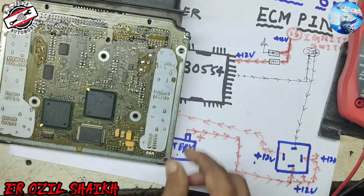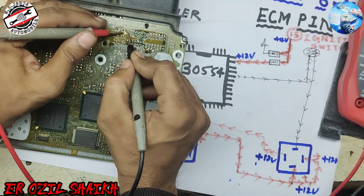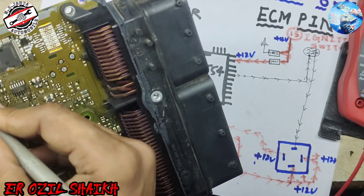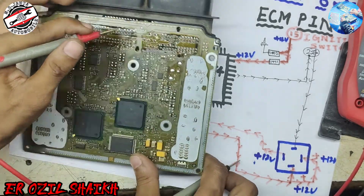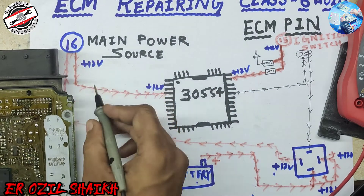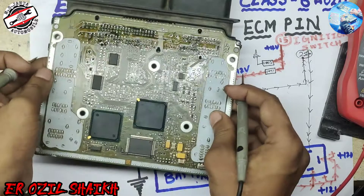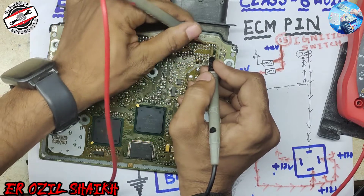We can trace this out on the board: here are pins 19, 20, 21, 22, 23, 24, 25, 26, and 27. You can see pin number 27 here. Also, pin number 56 is the ground main relay output. When this ground reaches the main relay, the relay activates.